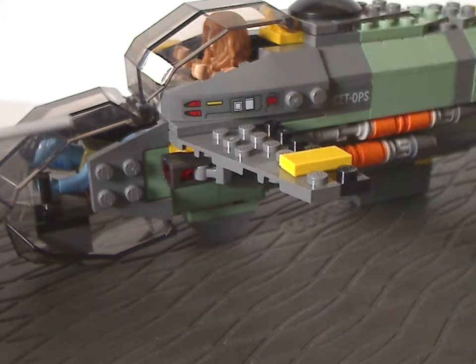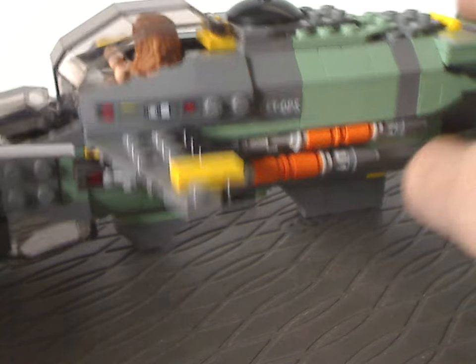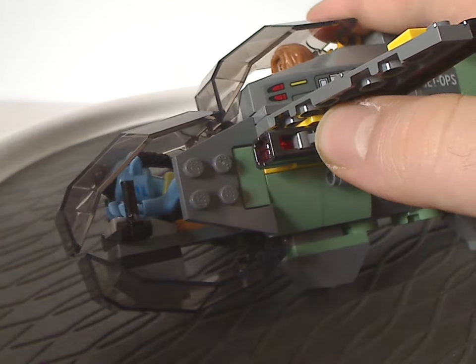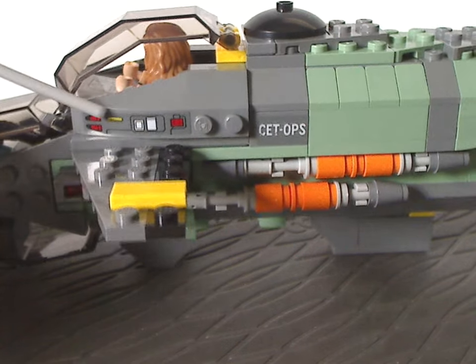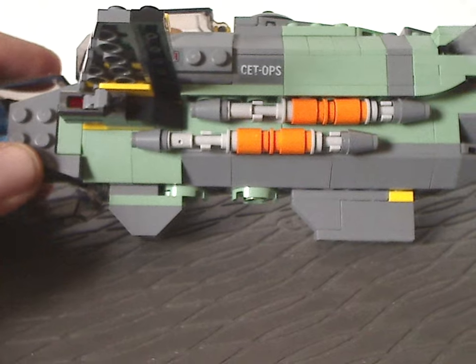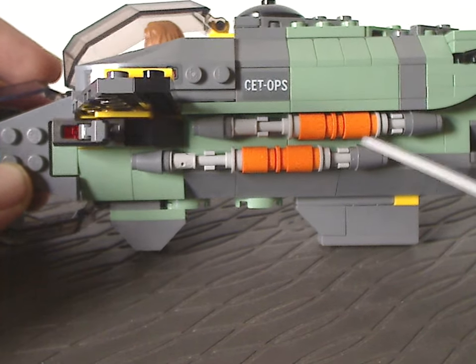The sides have what you'd probably call wings, but they're actually more like fins. On the fins there's a single yellow plate, and the sides also have the newer-style stud shooters — tap and launch. There are also stickers on the curved slopes, and plenty of stickers in this set to keep in mind. One side has an RDA ops logo sticker, and there are also little missiles on there with a nice technique for them.